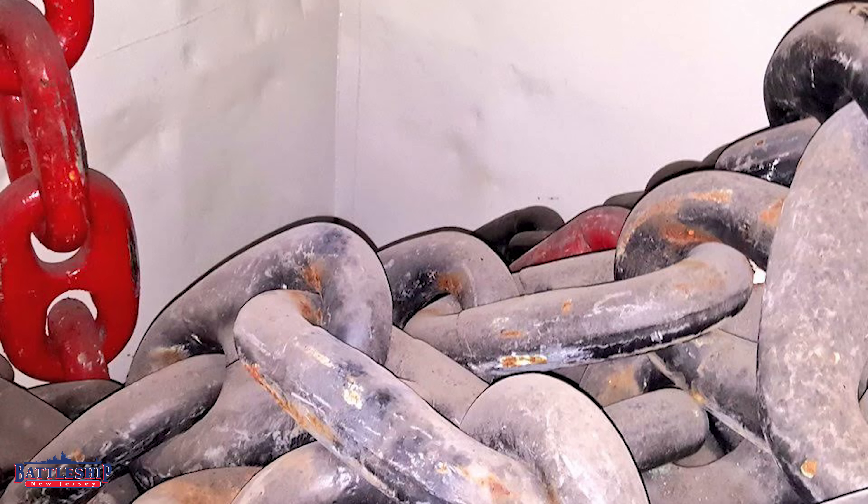Each anchor has almost 1,100 feet of chain associated with it. The chain is measured in shots, and a shot is 15 fathoms. A fathom is six feet, or the wingspan of a man. So if you're coiling line, you can measure how much line you're coiling by measuring how many fathoms it is as you're doing that. That brings you to 90 feet of chain in each shot.